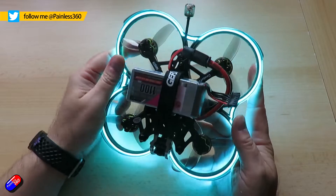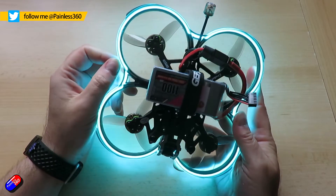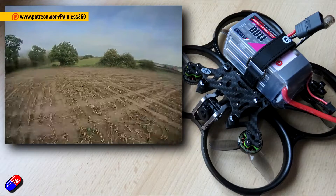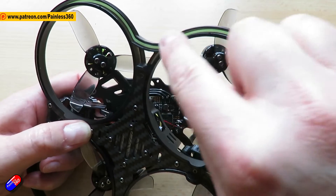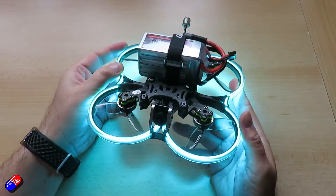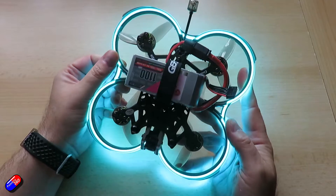I did a video about this a while ago. This is a fantastic little thing, and one of the cool parts of it is around the edge — you can see that green line there — it actually lights up. I did a video talking about how you set that up inside Betaflight.